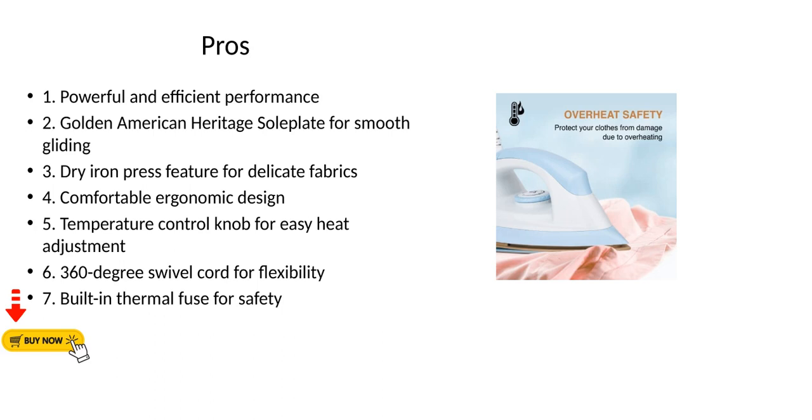5. Temperature Control Knob for easy heat adjustment. 6. 360-degree Swivel Cord for flexibility. 7. Built-in Thermal Fuse for safety.